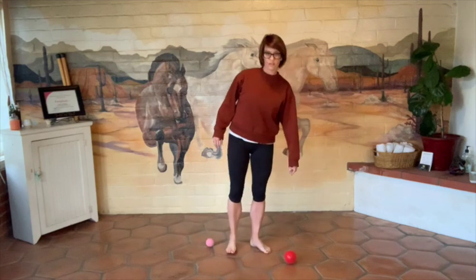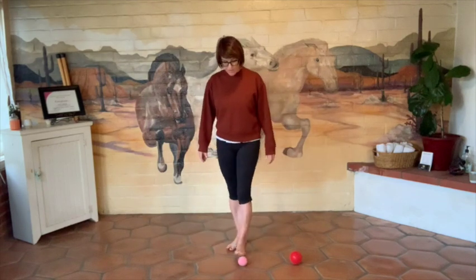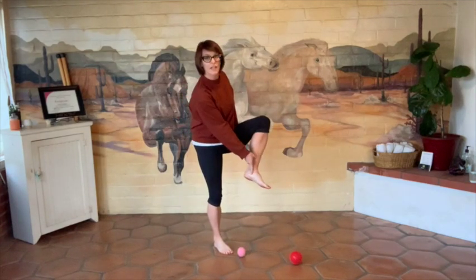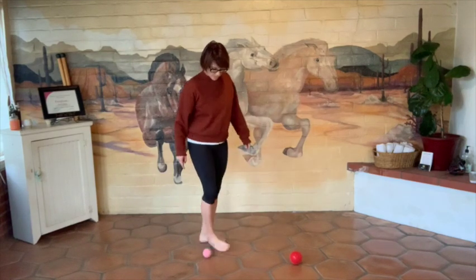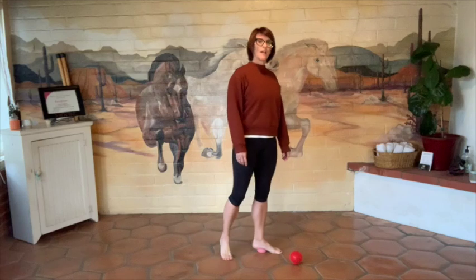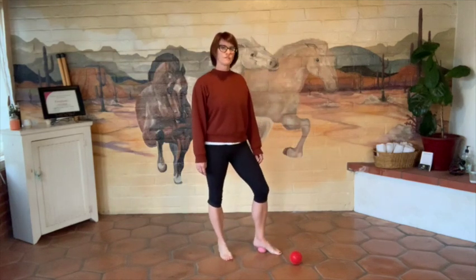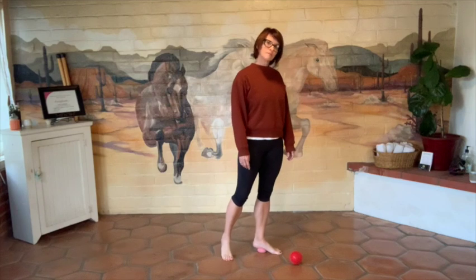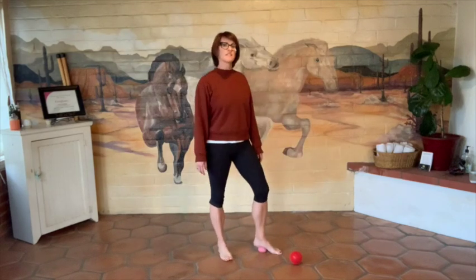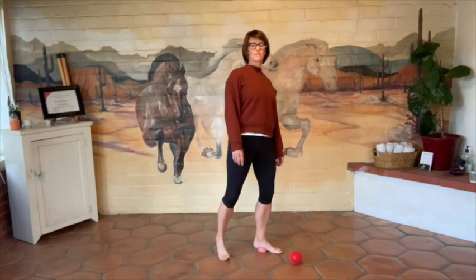Bring that foot down and just stand. Compare the difference — my right foot feels a little bit lighter, a little bit happier. Let's go ahead and work on that left foot too so they both get attention. We're going to start at the back where your heel and your arch come together. From here, just rock — put some weight on that ball and then come off. This is a nice, easy, gentle thing to do after you walk, after you go dancing, whatever. This feels good for your feet, or just whenever — if you just feel like giving some love to your feet. Your feet are important; they're at your base.